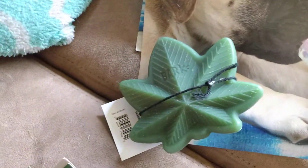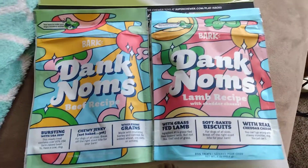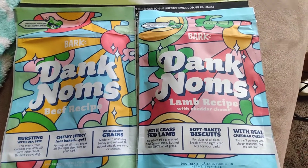And a little marijuana chew toy. I thought that was it, and then I opened this up and there were dank noms. Oh, is that good or what? He's a good boy.